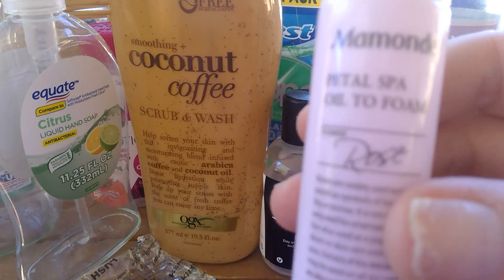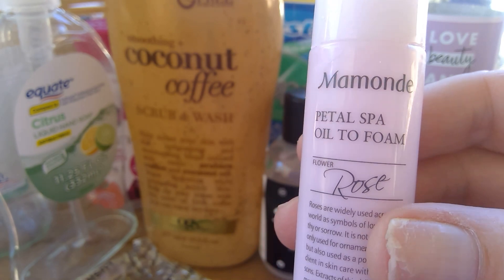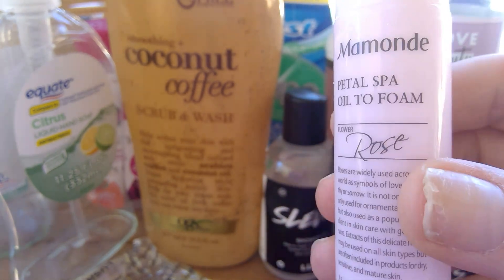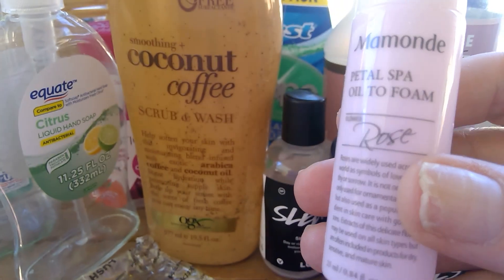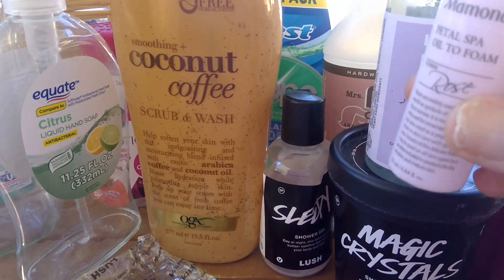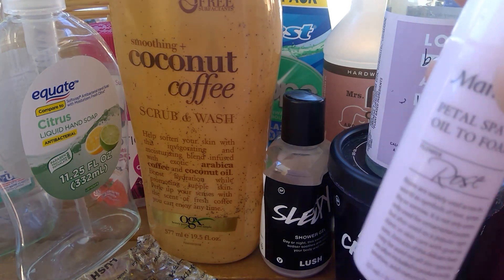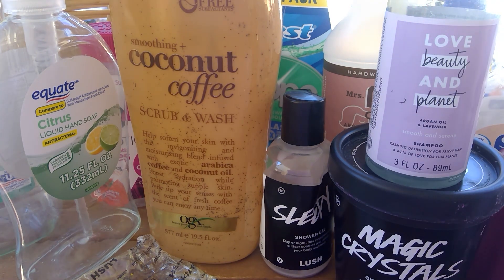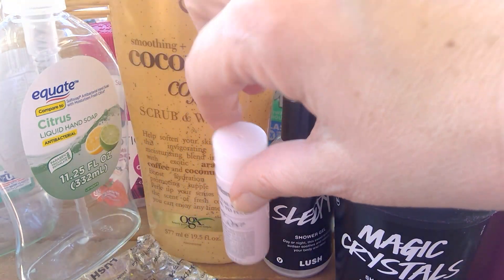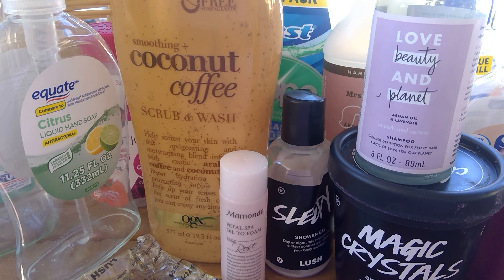From Mamonde — I think that's how you pronounce it — I loved this. This was the Petal Spa Oil to Foam in the rose fragrance. When you pour a little bit into your hand and put it on your face, it does foam up but it comes out like an oil. My skin felt great — it didn't feel like it stripped it at all. Felt very hydrated. So that was good.